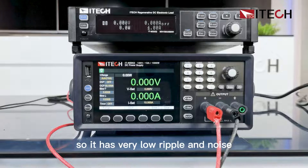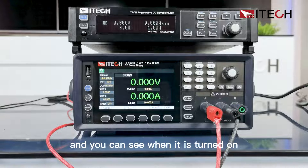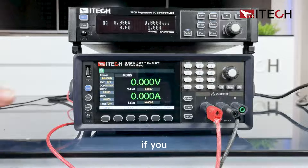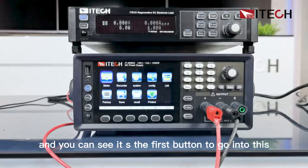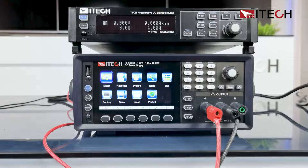It has very low ripple and noise and high current accuracy. When it is turned on, it will go directly into the measure menu — we call it meter. If you press the menu, you can see the first button to go into this meter or measure interface.